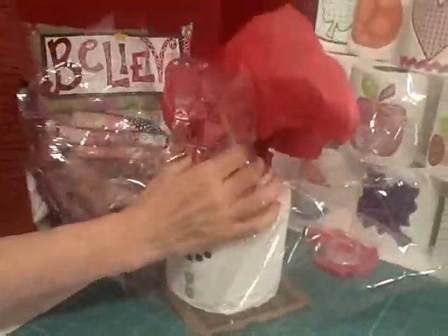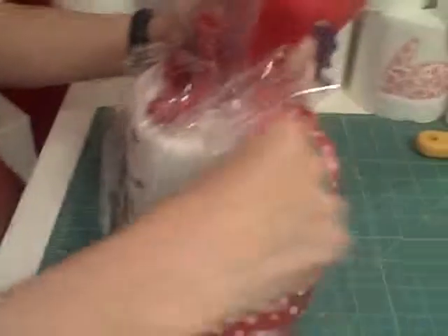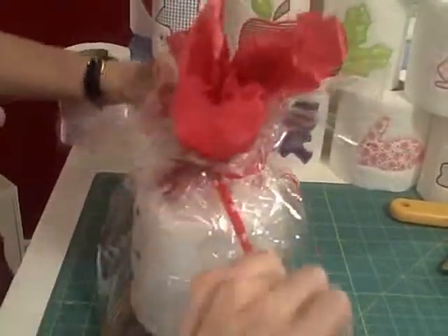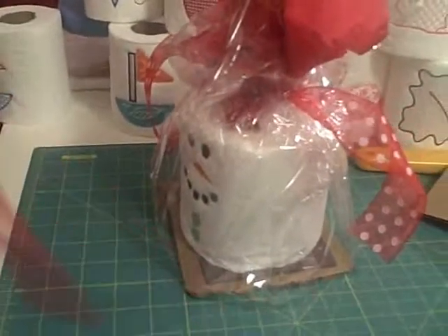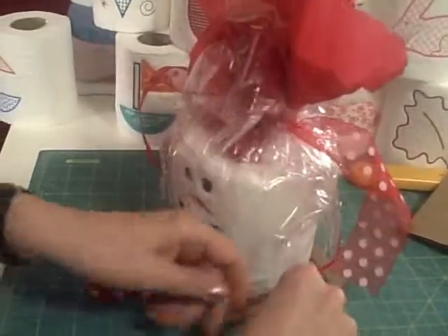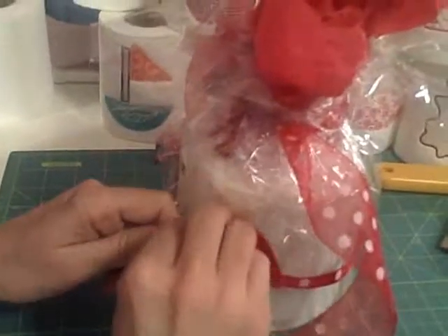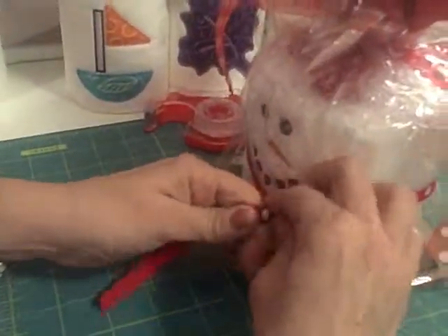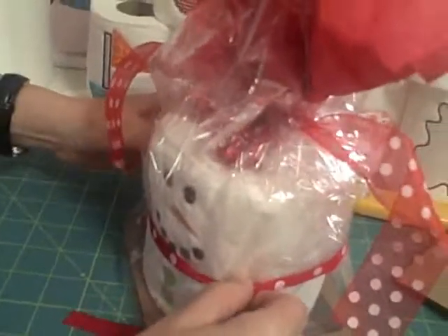I'm going to take my ribbon and tie that. And then of course this cute little guy needs a scarf. So I'm going to take another smaller ribbon — you could use a fabric strap if you wanted to. And there we go, in between his mouth and his buttons.